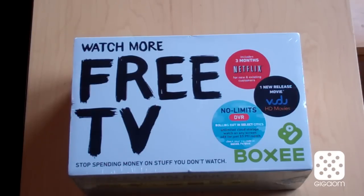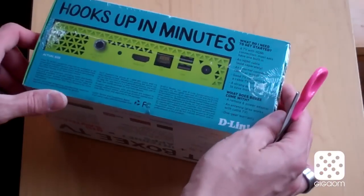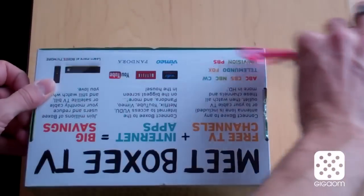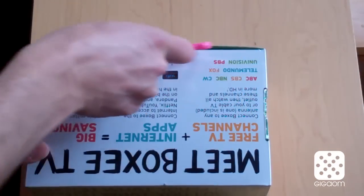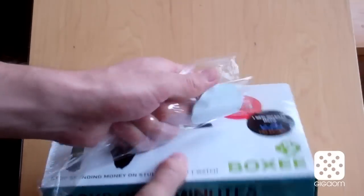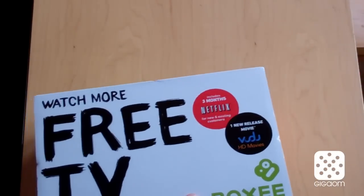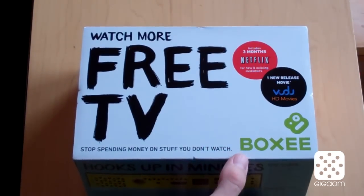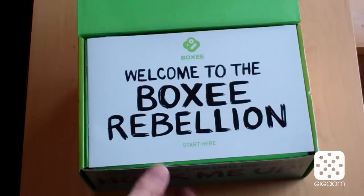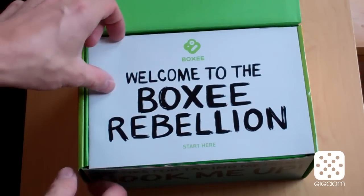Now let's take a look at the inside of the box. I'm just going to turn this over here and use my daughter's pink scissors to open this. And there goes the plastic wrapper. Opening the box here — 'Welcome to the Boxy rebellion.' Very neat.